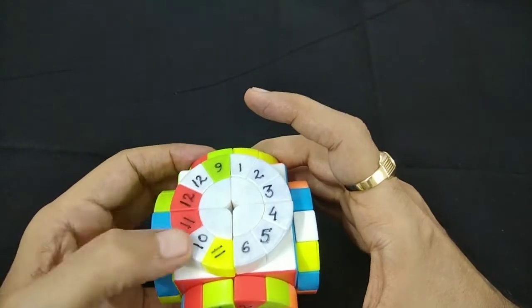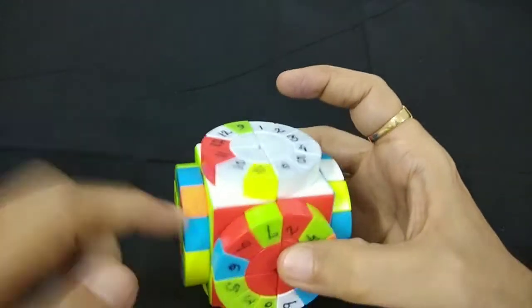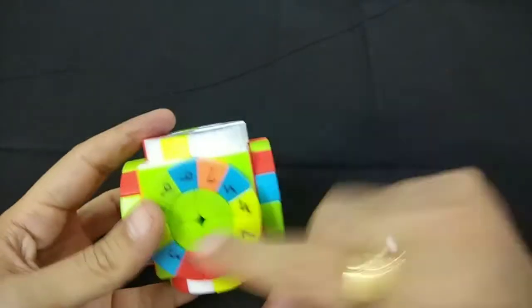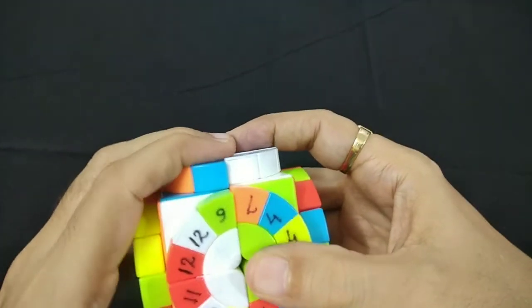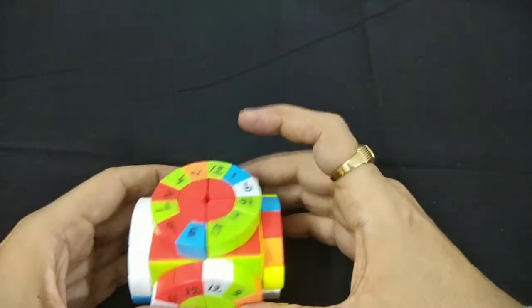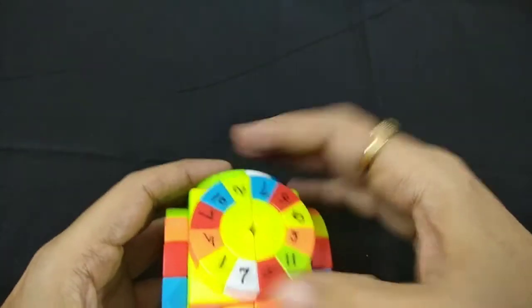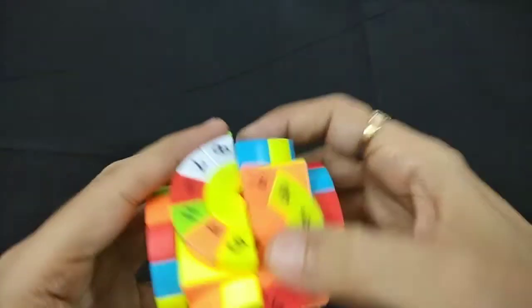We have 10 and 12 over here. We'll bring these into a different circle so it is easier for us to move. This side doesn't have any white, so we'll bring this white over here, take it away, and bring it back. Now we have 7 here and 8 here. We'll first merge with 7, and this is our 8. So 7, 8 — bring it down.